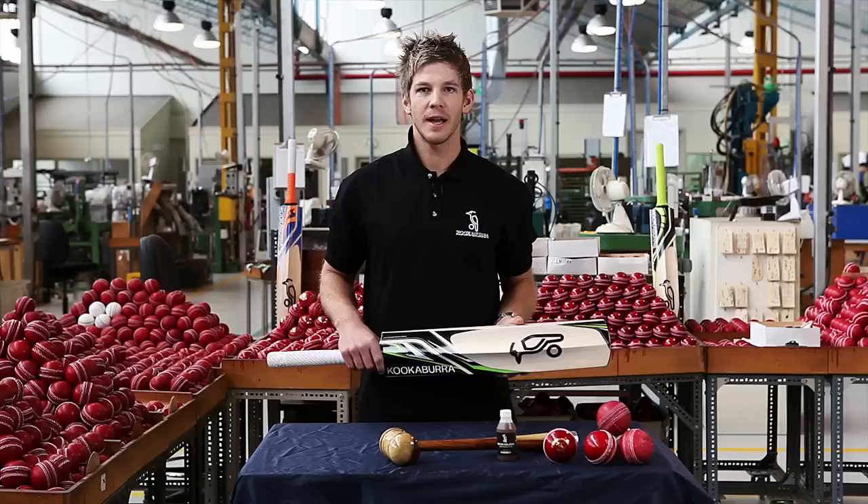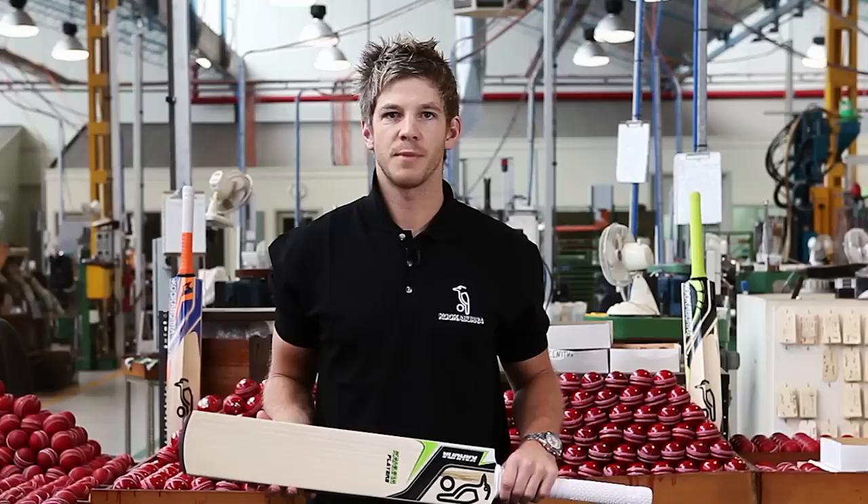To prepare your Kookaburra bat for even the hardest hits, we strongly recommend that you knock it in before play. Knocking in is where the fibers of the willow in the face and edges of your bat are compressed together. The increased density then forms a barrier to protect the bat against the impact of the ball. Effective knocking in will significantly improve the performance and increase the lifespan of your bat, allowing you to hit more runs for longer.